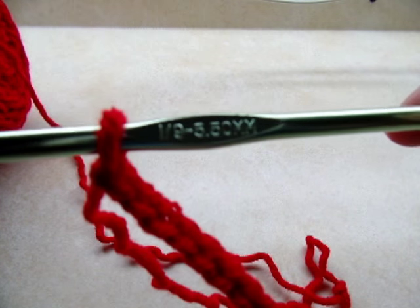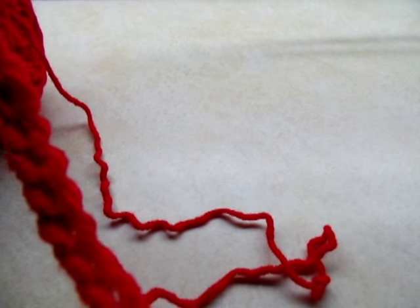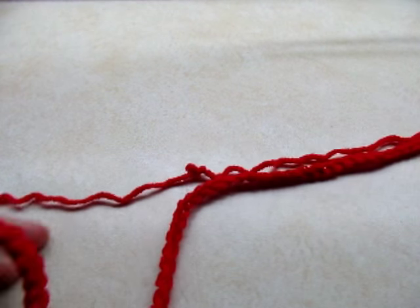I'm going to be using a size I, 5.5 millimeter crochet hook. I'm making this to fit a size large/extra large, and you want to start off with a chain of eighty for that.